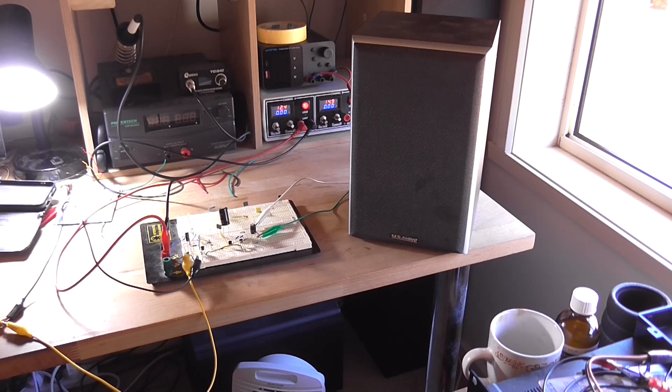The audio demo plays a music track through the amplifier and speaker, demonstrating real audio reproduction. The circuit produces recognizable music with intelligible vocals and instrumentation across the frequency range.